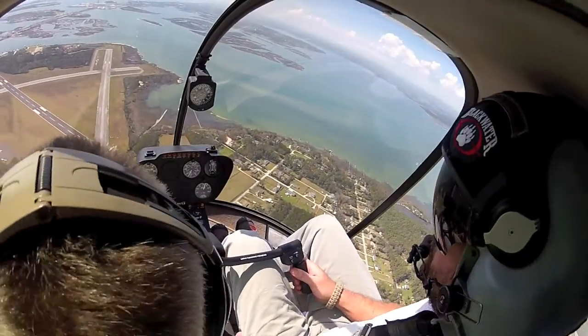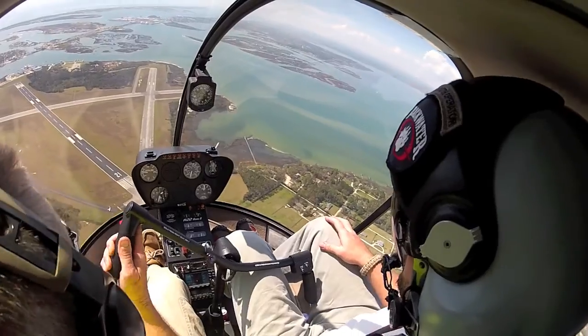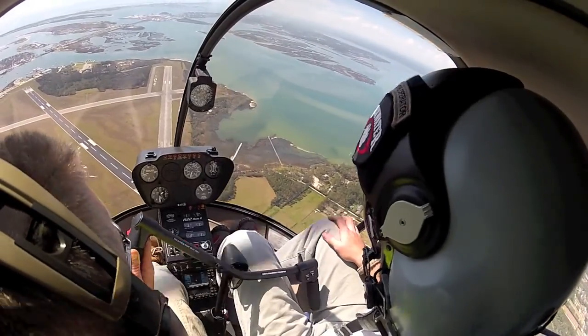Alright, I'm primary on all three controls, just listen up, and we're going to go ahead and enter in 3, 2, 1, with a lower right pedal and a touch of aft.